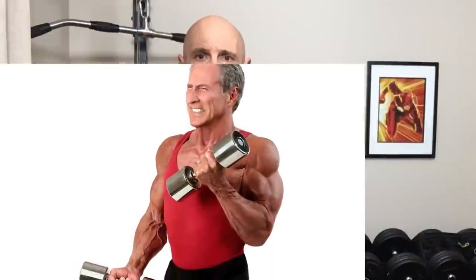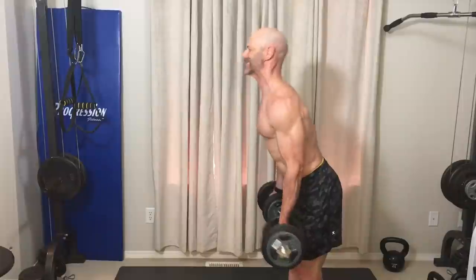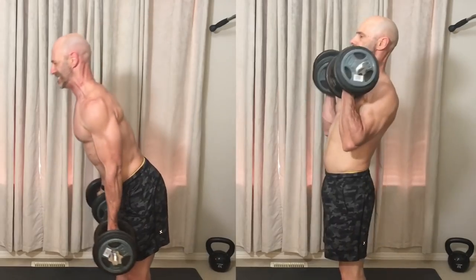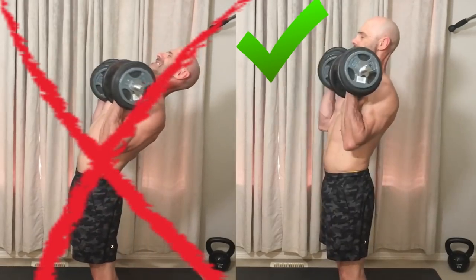This brings me to arm training. Great guns will always be a symbol of a muscular physique. To get the most out of your bicep training, try adding a set of dumbbell cheat curls to take advantage of a slow negative. But instead of overarching our back haphazardly, use your legs and hip drive to get the dumbbells up, then slowly lower the weight in a controlled manner. Once you can no longer control the weight on the way down, the set is over.